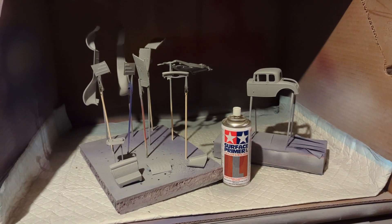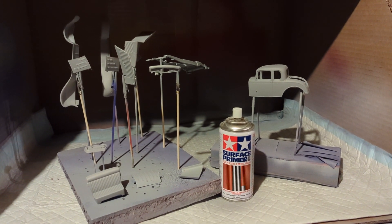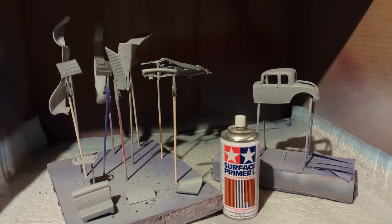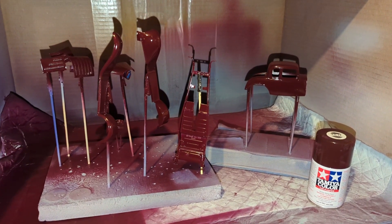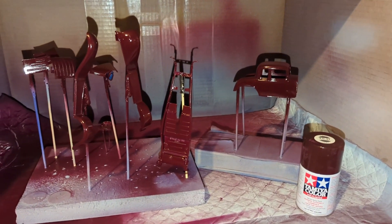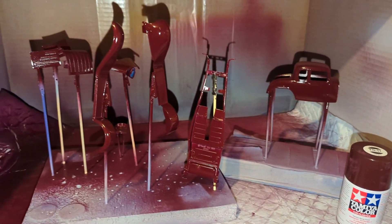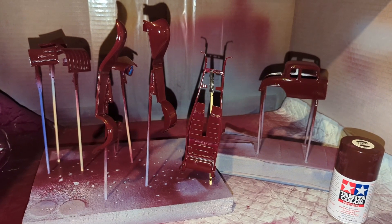Once I was satisfied with the part fitment, I used Tamiya's fine surface primer in light gray to seal the parts for their top coat. Two light coats were applied. Once the primer dried and cured, I applied three light coats of Tamiya TS-11 Maroon to the body and other body parts. I will let this cure for a minimum of five days before moving on to the next step.